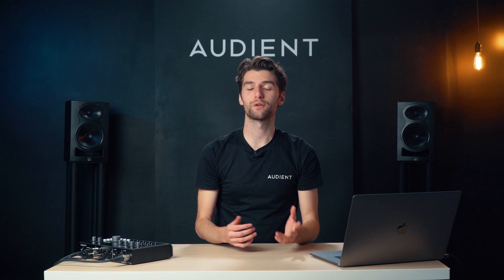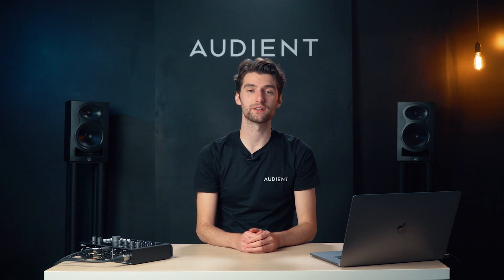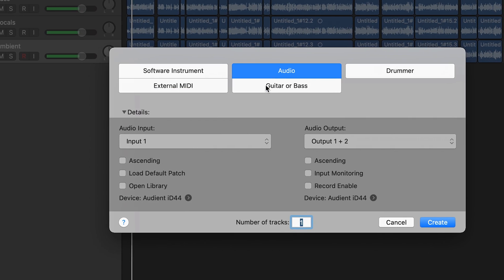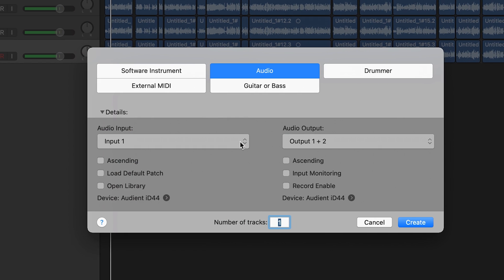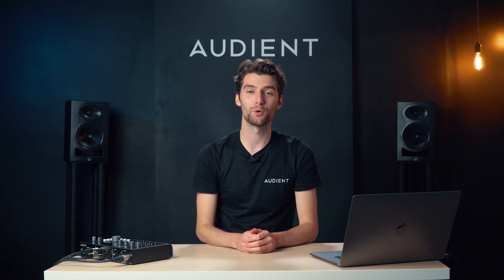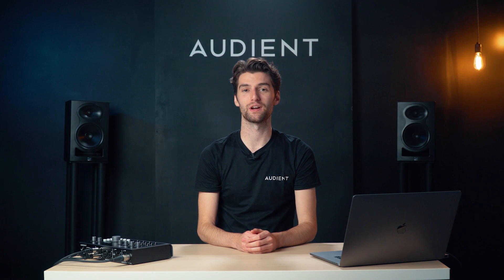For more information on how to use the ID mixer, please watch the ID mixer overview video. Now simply create a new channel in your audio software, set the correct inputs, and you're ready to start recording. Make sure that you subscribe to this channel for more videos and tutorials on recording with ID44.